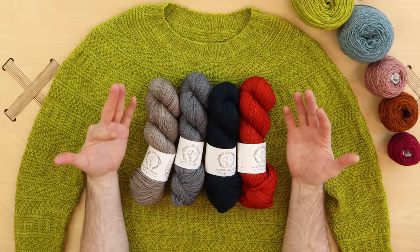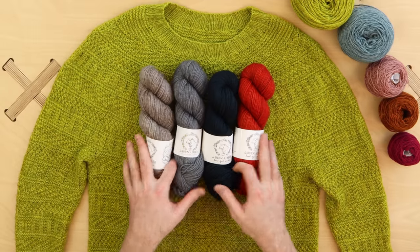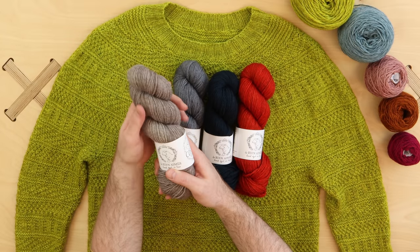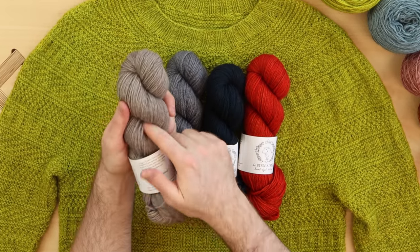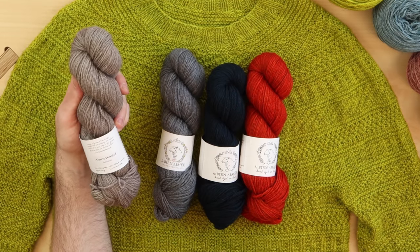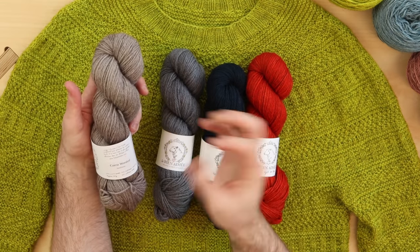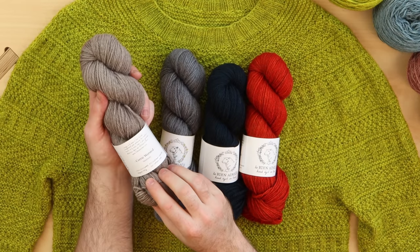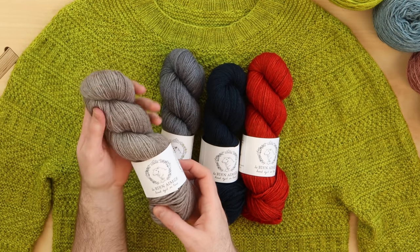Here are some color examples. If you like any of the Cori worsted colors, we have a lot of kits available at stephenandpenelope.com — just pick your size and color, and it will automatically give you the number of skeins needed. What I love about what Amy did when dyeing these colors is she included a lot of neutrals — warm neutrals, cold neutrals, and about five or six grays, which is delightful. Sandstone is a really nice light-medium warm neutral with that sandy color.